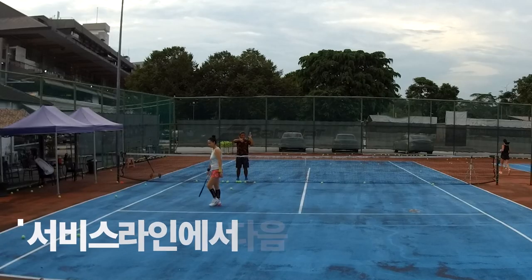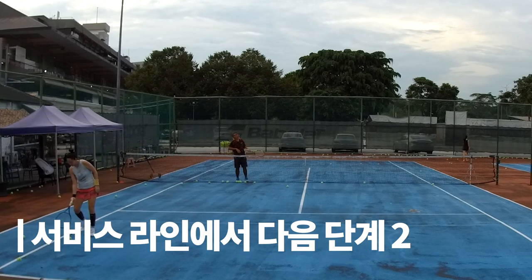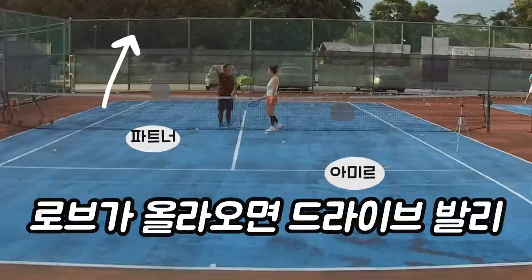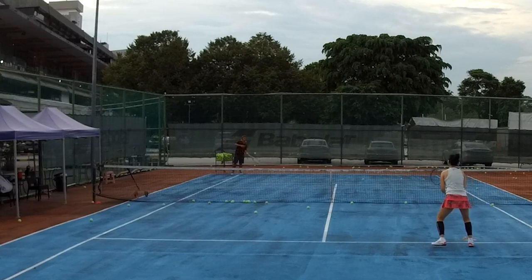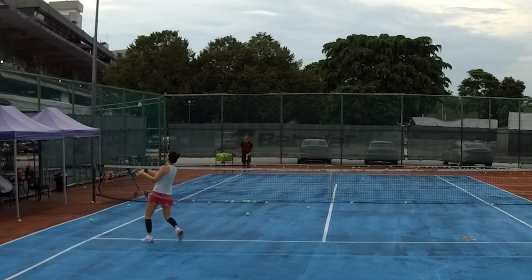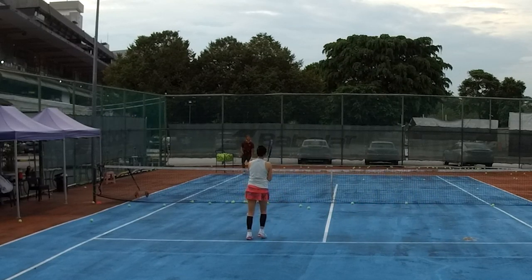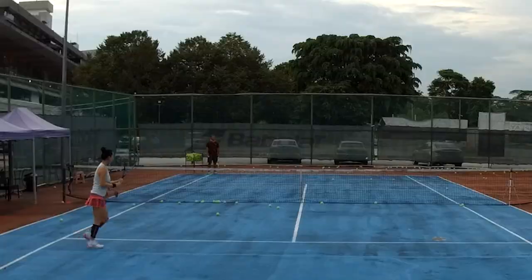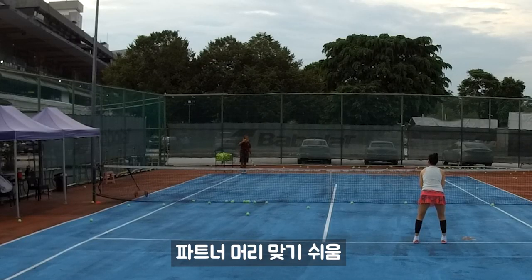You're starting from the service line, then run the high ball. Hit cross. Find the ball, go to the side — take it at your chest. You can shout and ask your partner to squat down, or you risk hitting your partner's head.